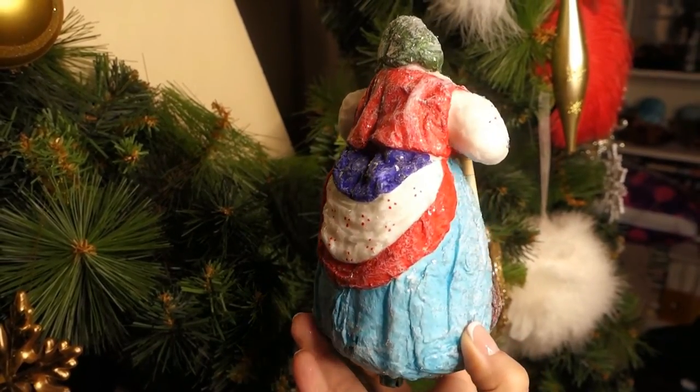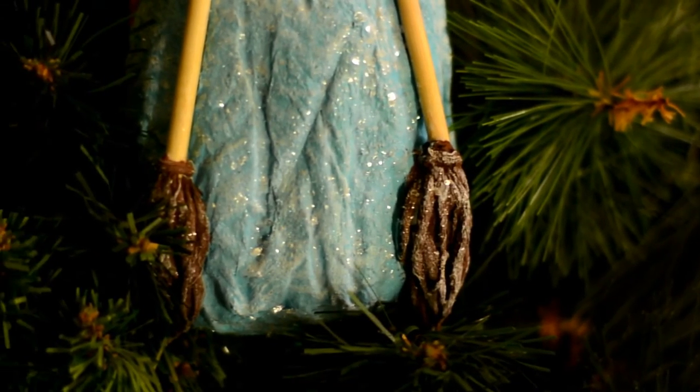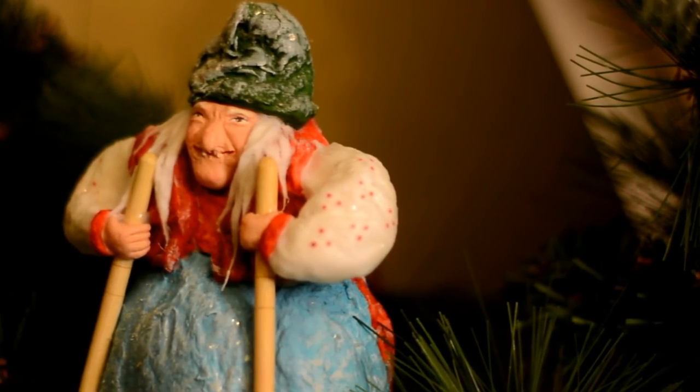Hope you liked today's video and this old and forgotten technique to make super cost-effective but adorable ornaments. Please don't forget to subscribe and hit the bell in order not to miss my new videos. Have a great day and bye!